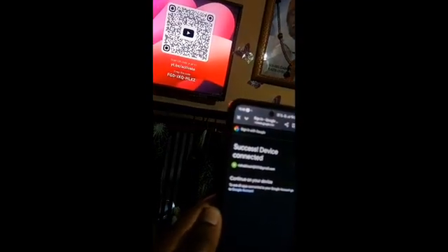Your YouTube will be successfully activated on your TV. Your YouTube is now activated.